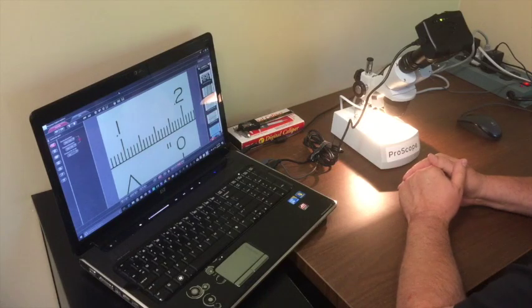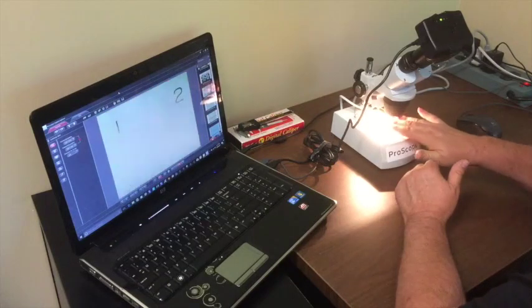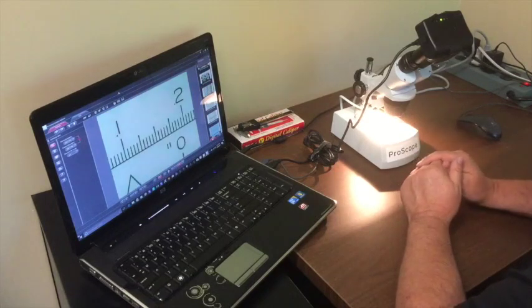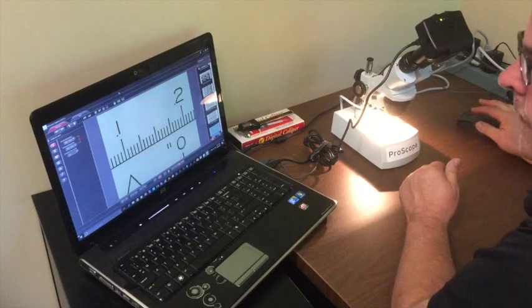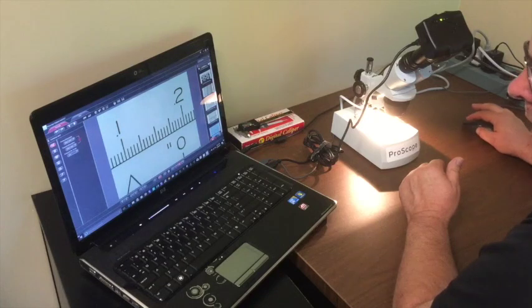Right now we're viewing a live image from the microscope camera, and you can see it on screen here. You'll notice the hash marks — the distance between point one and point two is in thousandths of an inch. This is a hundred thousandths as far as the distance from this hash mark to this hash mark here.